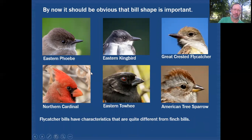By now it should be obvious that bill shape is quite important. Flycatcher bills in the top row are wide at the base both up-and-down and side-to-side, giving the birds a wide gape that aids in catching insects on the fly — as seen clearly on the great crested flycatcher. The finches in the bottom row have shorter, conical bills better equipped for cracking seeds. So bill shape not only helps with identification but gives insight into how these birds make their living.